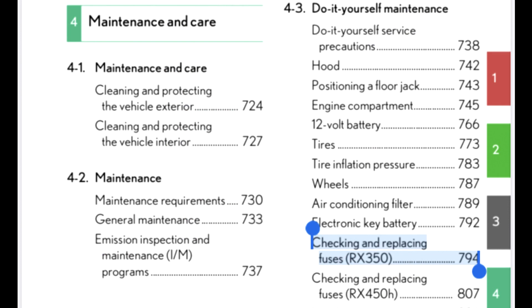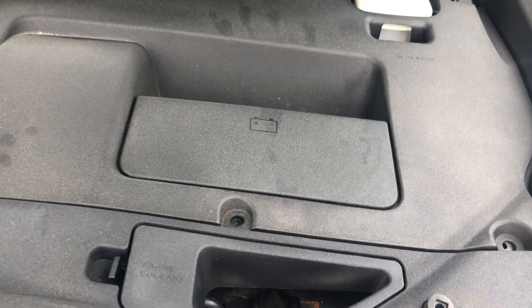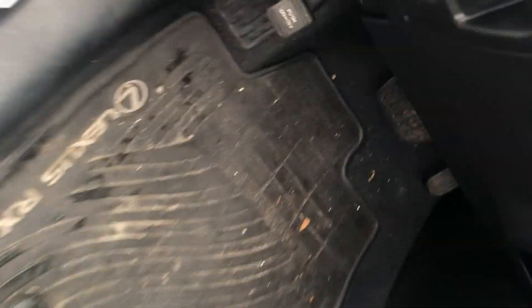Let's see if they have the ones we need at AutoZone, which they probably will since it's pretty standard. The first thing you'll want to do is consult the owner's manual for your specific car — search for your car's year, make, and model followed by 'owner's manual PDF.' This one has a whole DIY section with detailed instructions on how to replace blown fuses. My car has two fuse boxes: one under the hood and one on the driver's side under the steering wheel.